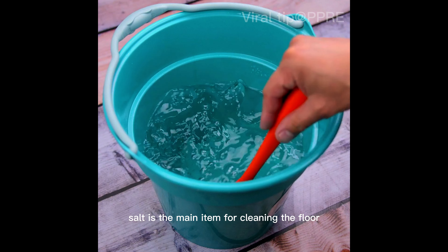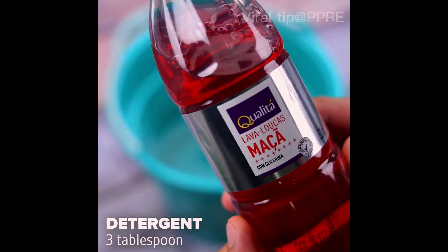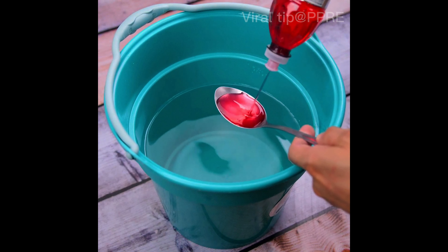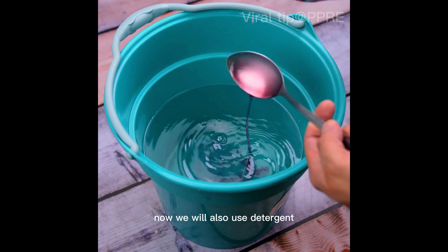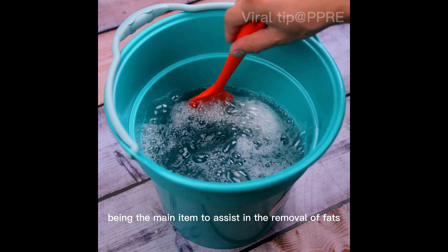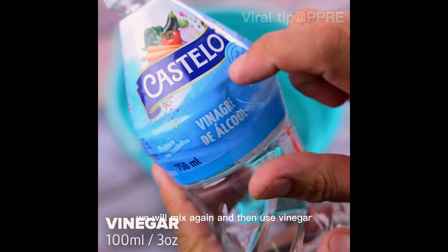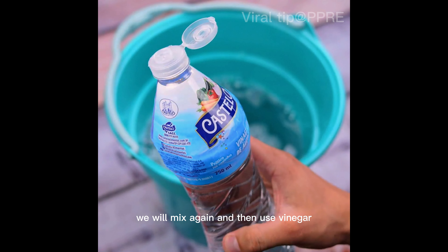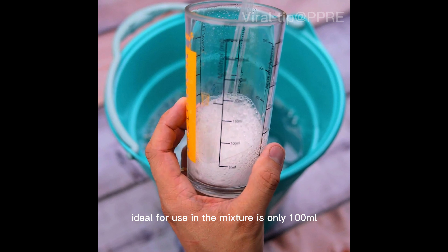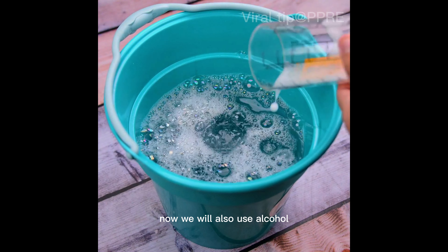Salt is the main item for cleaning the floor, mainly to lighten and remove stains. Now we will also use detergent, and the ideal amount for use is three tablespoons, being the main item to assist in the removal of fats. We will mix again, and then use vinegar — the ideal amount for the mixture is only 100 milliliters.